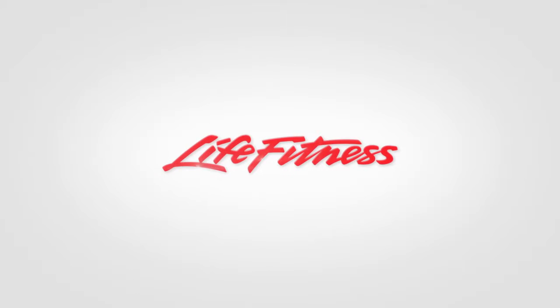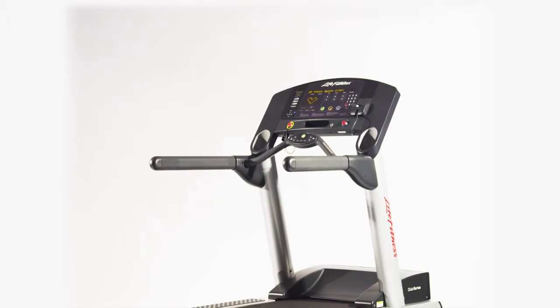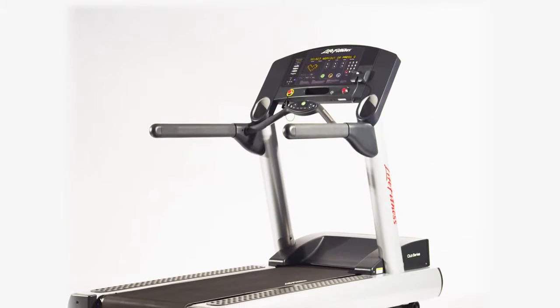If you want all the performance and durability of the professional equipment at the clubs, then you need the LifeFitness Club Series Treadmill. The most famous treadmill in the world, known for delivering an effective, consistent workout for years and years.